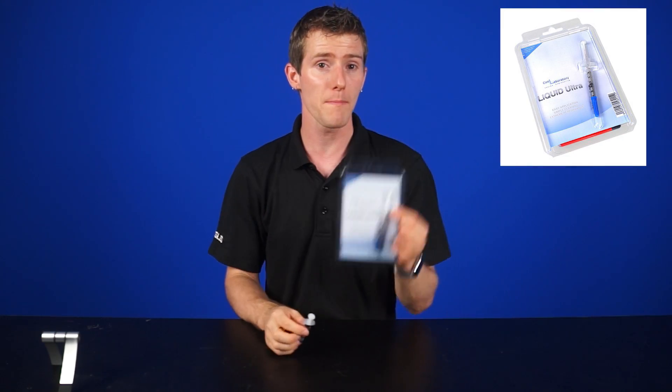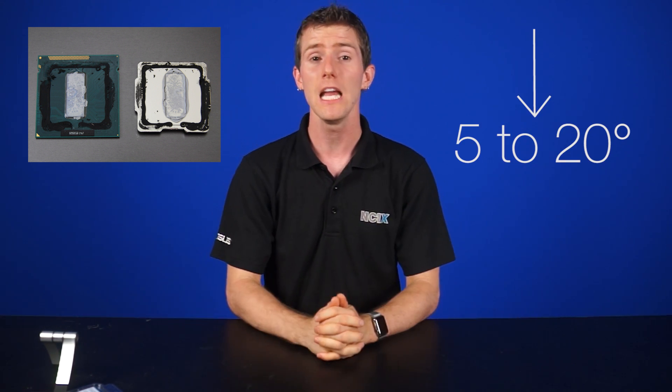With the Liquid Ultra thermal compound, the idle was also 30 degrees and under load it was 50 degrees. It's disappointing, but what does that mean? It could have meant that Anthony screwed everything up and applied it and prepared the surface wrong. It could also mean that our sample chip just happens to have a bad internal heat spreader that's somehow bottlenecking something. Anthony did do some research and found that most people using this product are using de-lidded processors. Those folks are reporting temperature drops of anywhere from 5 to over 20 degrees.